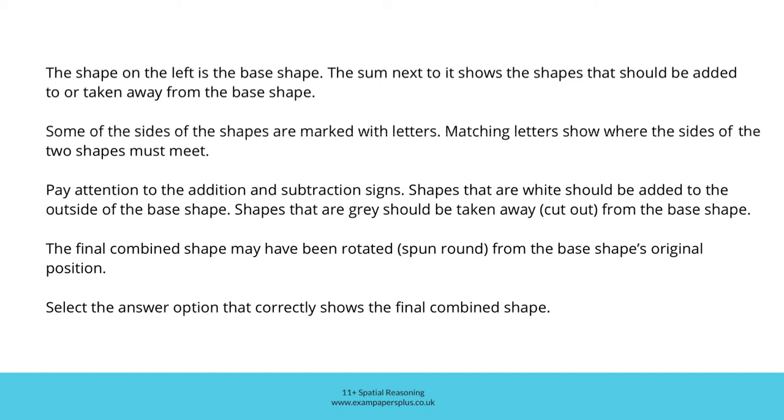This question is about combining shapes. The shape on the left is the base shape. The sum next to it shows the shapes that should be added to or taken away from the base shape. Some of the sides of the shapes are marked with letters. Matching letters show where the sides of the two shapes must meet. Pay attention to the addition and subtraction signs — shapes that are white should be added to the outside of the base shape.